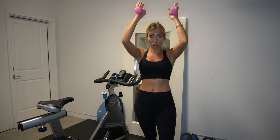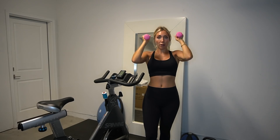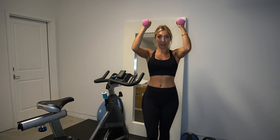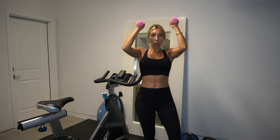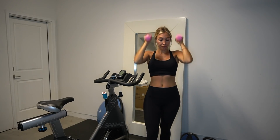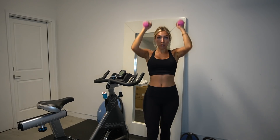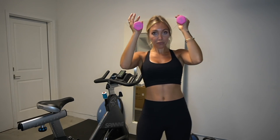Shoulder pressing — press it all the way up, full extension. Then halfway lifts — little lifts, that's it. All the way up, give me eight of them. Hold it right here. Palms facing you.